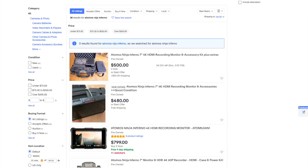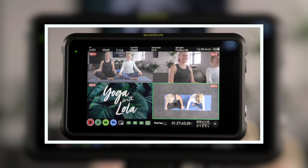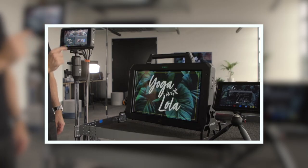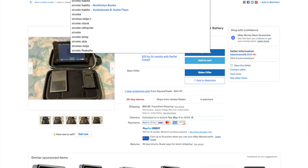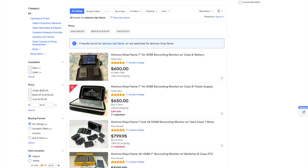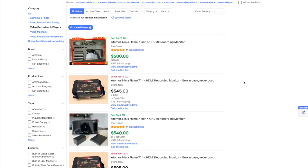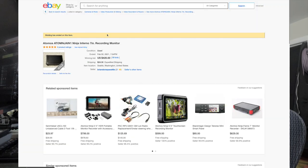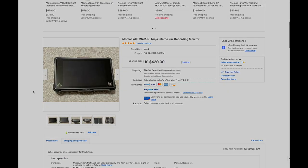If shooting ProRes RAW is something you're working towards, go ahead with the Ninja 5. The Shoguns are also a really good value, especially if you have multiple inputs — the Shogun with multiple inputs is a really good deal. For anybody not getting into raw recording though, the Ninja Flame and Inferno are really good options. Both are available with a ton of accessories for almost any budget, and you can get into 4K DCI recording with the Inferno for pretty ridiculously low prices right now.